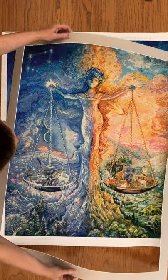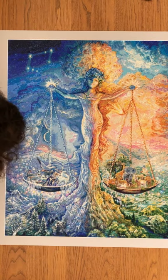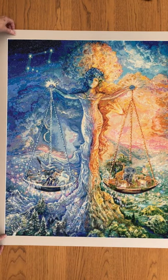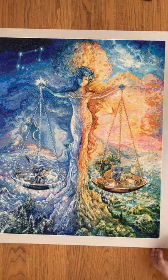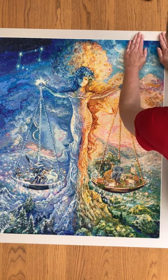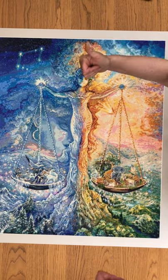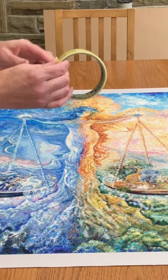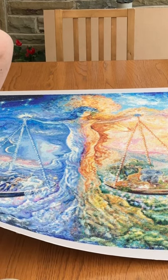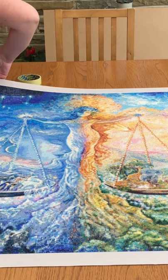I then bring back the mount and place it over the picture, making sure that all of the sides are correct, and then I press down over the sticky edge of the canvas to help stick it to the mount. I then use sellotape in each corner of the canvas, and this is to provide a bit of extra support to the picture on the back of the mount.